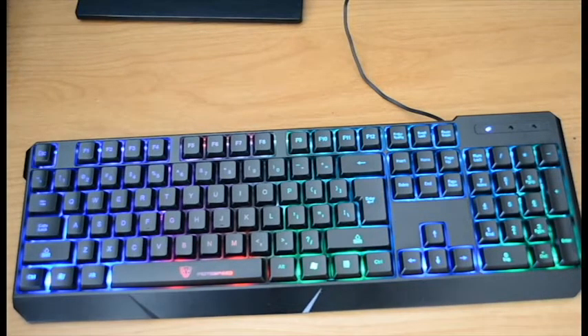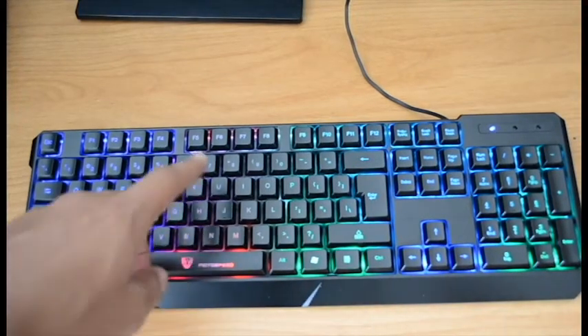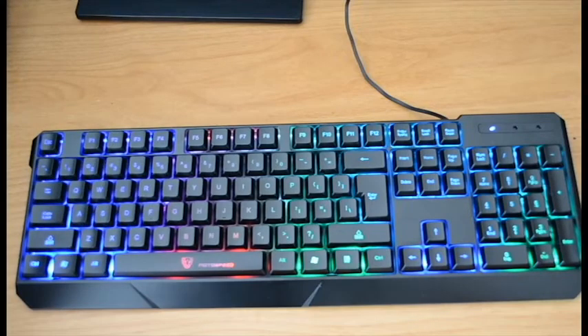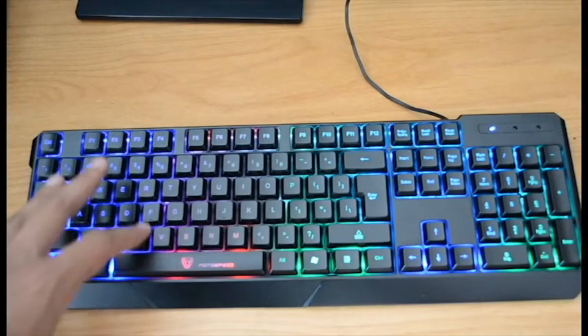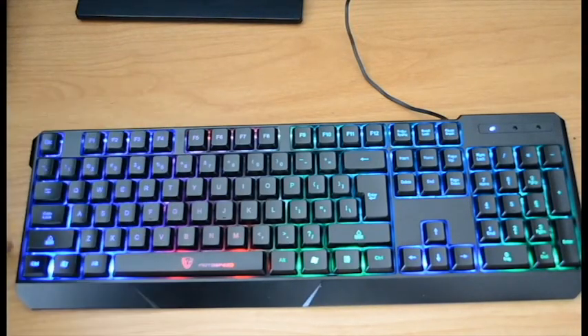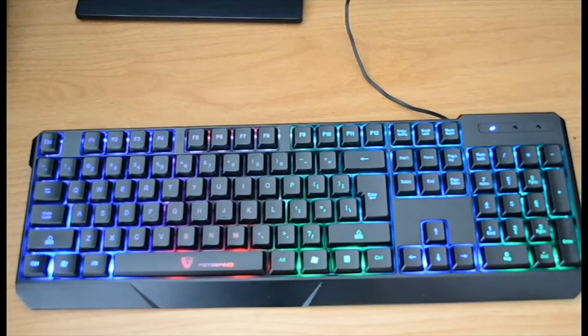The only con I have — and this is just for me personally — is that the color here is not as bright as I thought it would be. Everything else on the sides is fine, it's just this middle part with the red and the pink that's not as bright as I expected, which is a little disappointing. But overall it's okay.